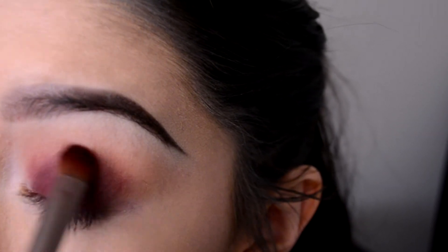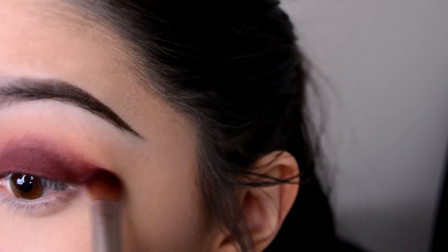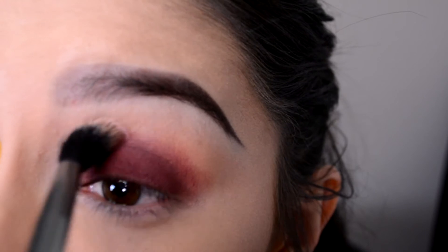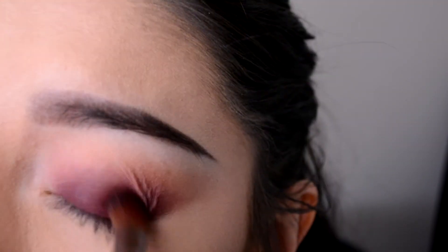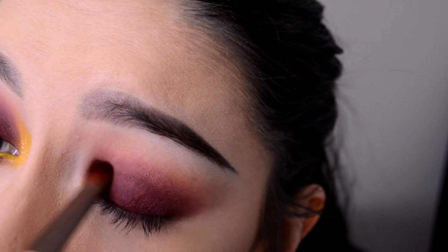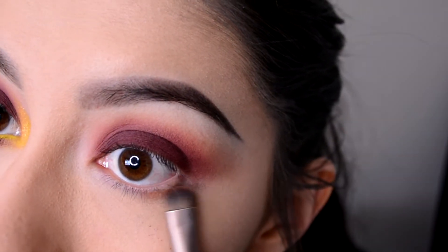With that same brush I'm patting it down and also blending it into the crease area and winging it out a little bit. You just have to be careful with these colors because they're very very pigmented. I'm going back with that fluffy brush and blending it out in my crease area, going back and forth with the flat eyeshadow brush and the fluffy brush.